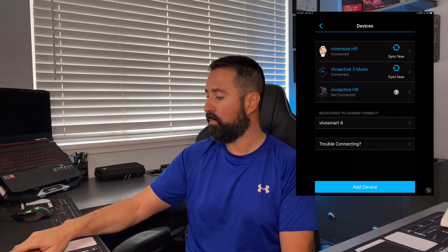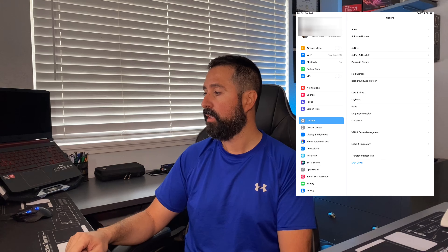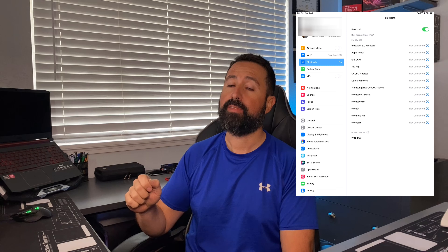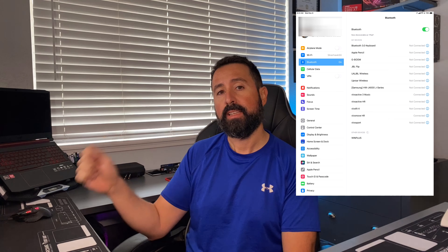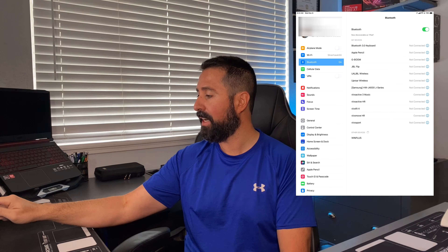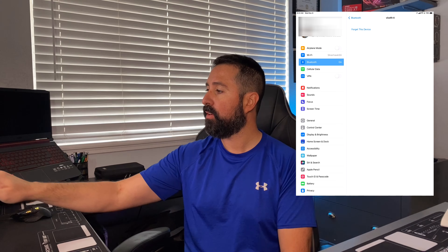Now it's very important you follow the next step. Navigate to your iPhone's Settings — go back to the home page, then open Settings. From there, open Bluetooth. You want to forget the device here; this is very, very important. Otherwise, if you want to connect the device again or you're troubleshooting, this can give you a hiccup. Find the Vivo Fit 4, select the 'i' icon on the right-hand side, then tap 'Forget Device.'